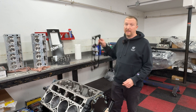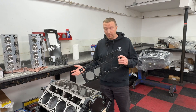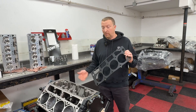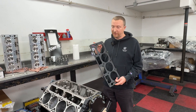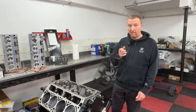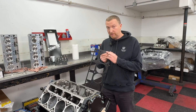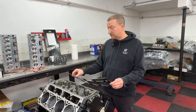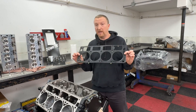We're going with a Cometic head gasket. These used to be more expensive than the GM head gasket, which was good quality. We would use the Cometic only for higher horsepower or boosted builds. But now GM has priced the factory head gasket so high that the Cometic is actually less expensive and quite honestly a much better gasket. You want to make sure the front goes to the front of the engine — we've seen people make mistakes that block off the holes in the back. This gasket is now our go-to on every build.